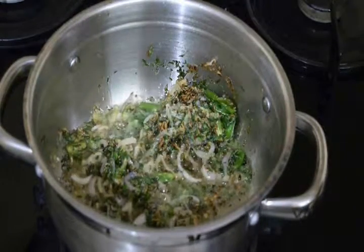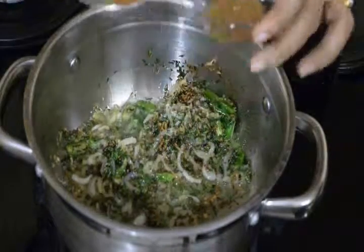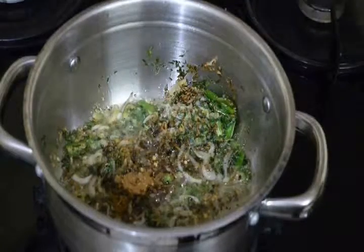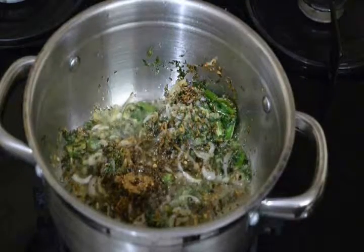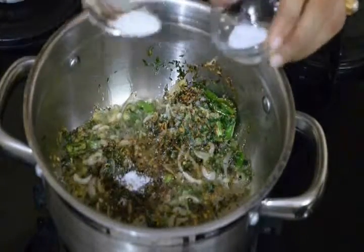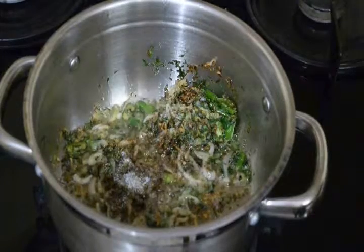Now it's time to add our whole garam masala — about half a tablespoon — and then salt as required, about half to one tablespoon for the rice.